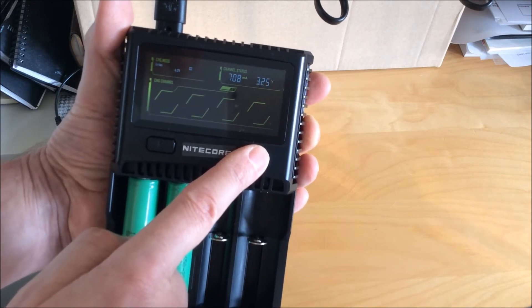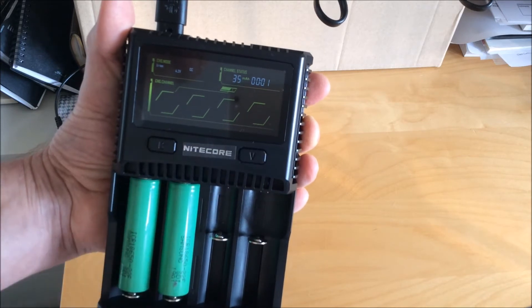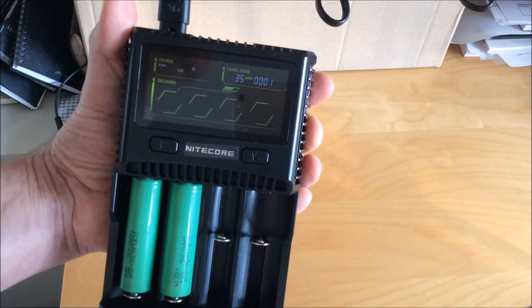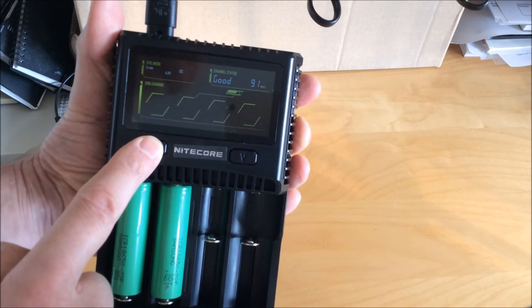Here you can see it cycling through the various variables, and you can see that it's charging at 700 milliamps now — it's just starting the charge cycle.